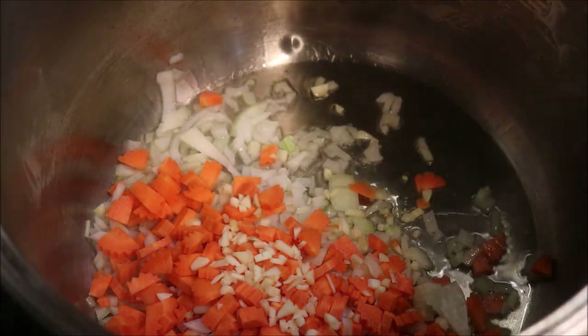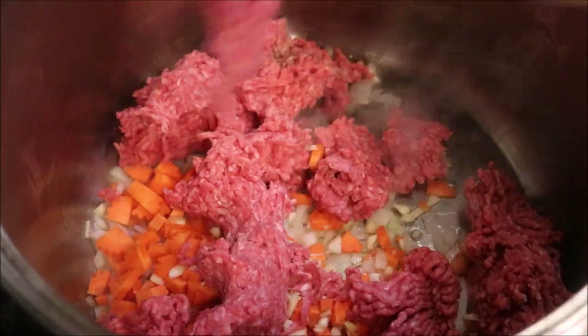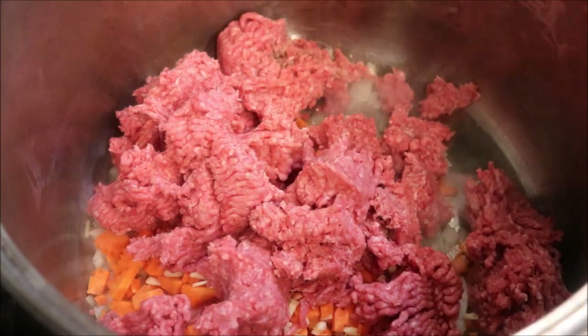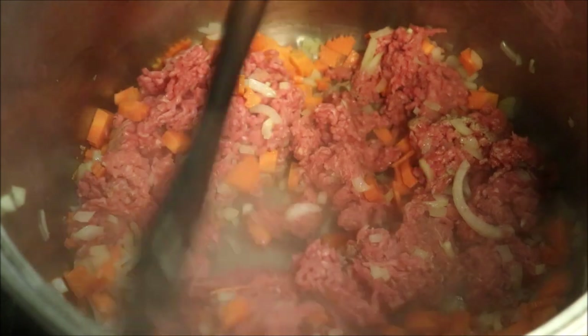I'm also going to add in one kilo of beef mince, and we're just going to cook this together until our mince has browned.